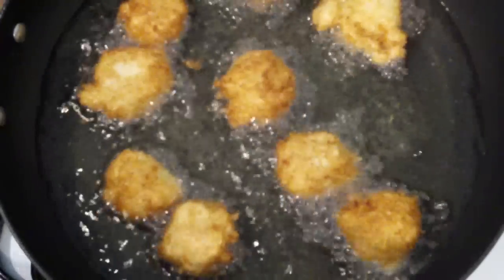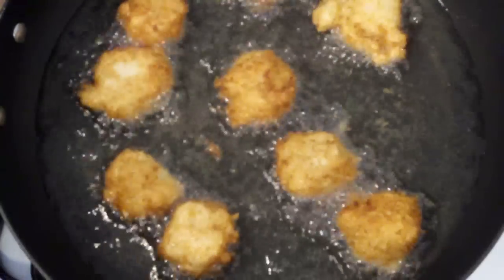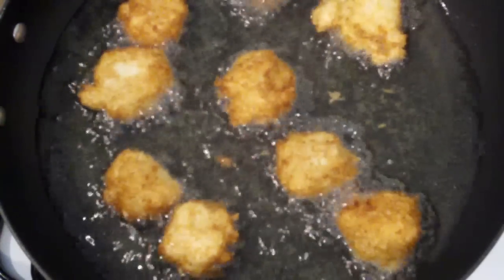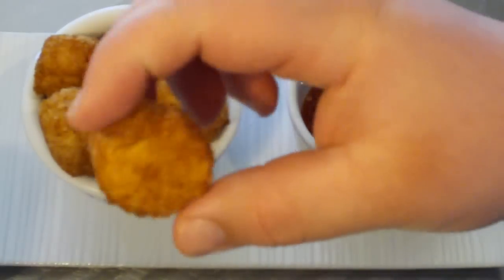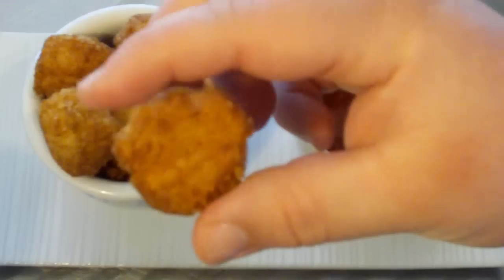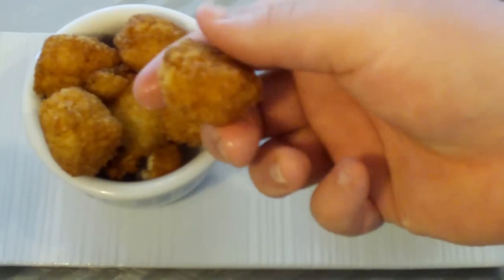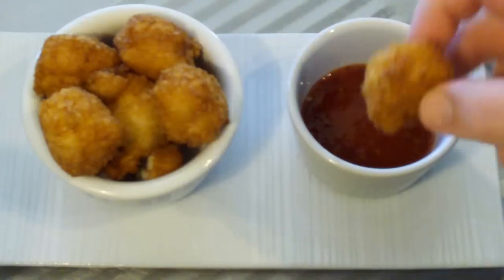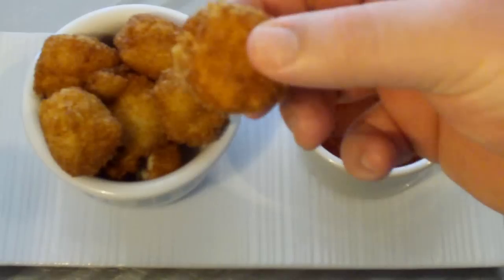Just keep turning them around until they're nice and golden brown. Once you've got that color and the chicken is cooked through, put them aside and let them drain on some paper towel. There you have it — my take on popcorn chicken. Look at that, absolutely gorgeous — you can just hear that crunch. Oh, they smell wonderful. I've got some sweet chili sauce but I'm just going to eat them as they are.